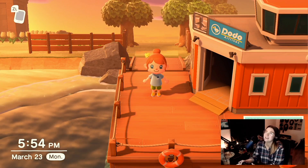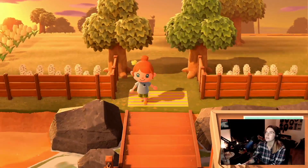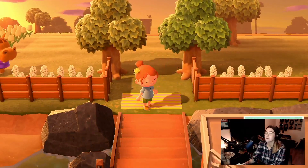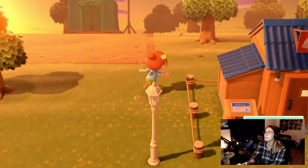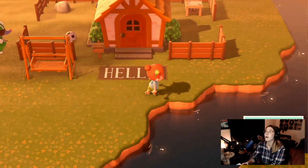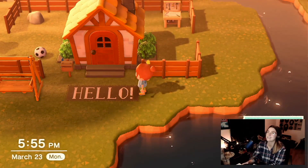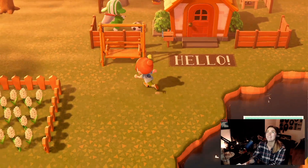Hey squad! Welcome back to my design time. I want this to be custom for Piper Isle. Let me show you what I did over by my house first. This is the welcome mat for my house and I really like how this turned out — I think it looks really cute. I don't know how I'm gonna do it yet but we're gonna figure it out.